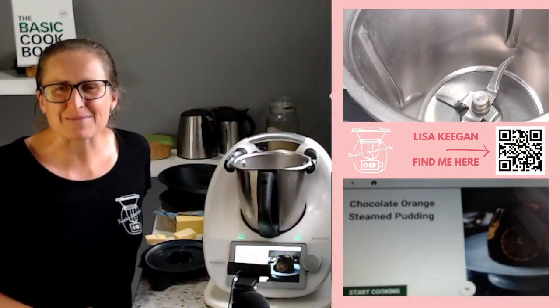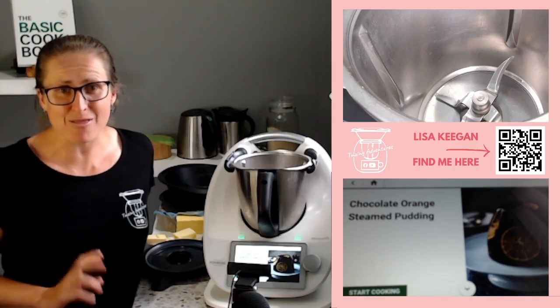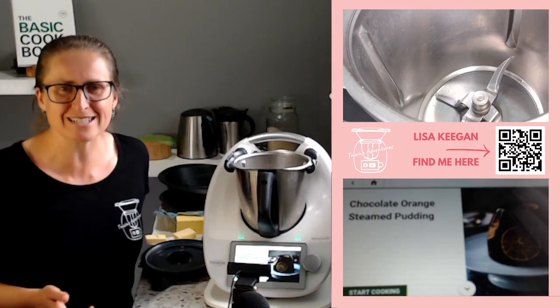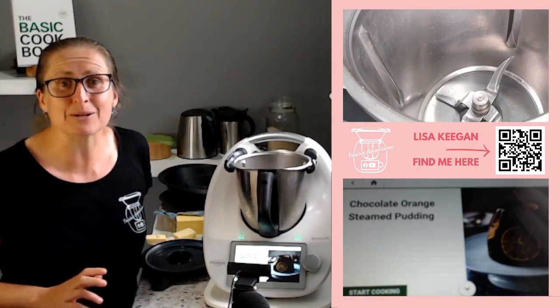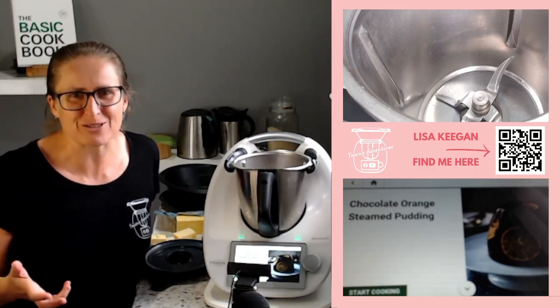Hello and welcome to TMXing Adventures. My name is Lisa Keegan and today we are steaming a pudding in our Thermomix. Have you done that yet? Have you steamed a pudding? It is the most delicate, fluffy, soft, moist dessert you'll ever try.